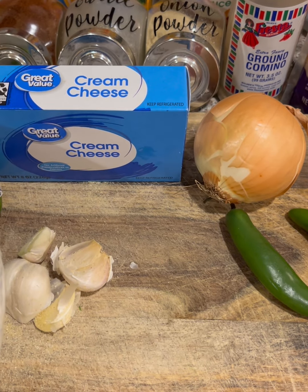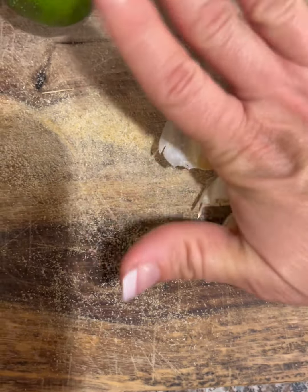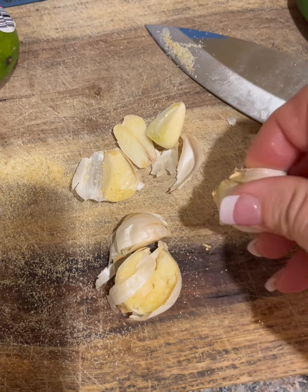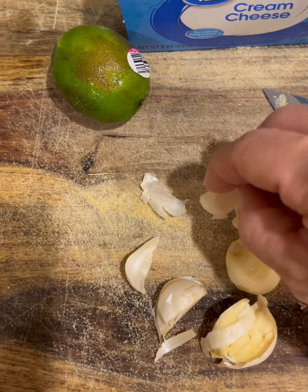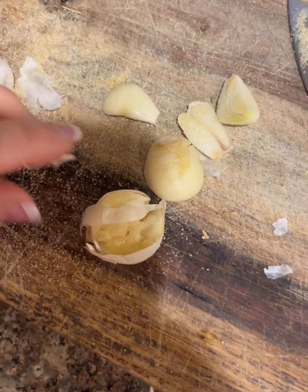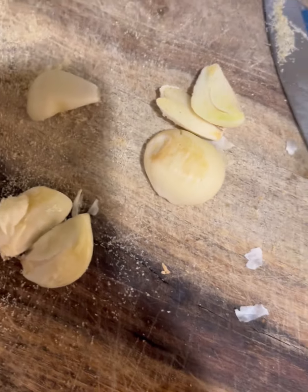For the garlic, I put my knife on it and give it a smack — it's a bit hard to do one-handed — and then the peel comes right off. I throw the peel into my trash bag so I don't make a mess. I used to use a garlic press and mince it, but I don't worry about mincing it that finely anymore.